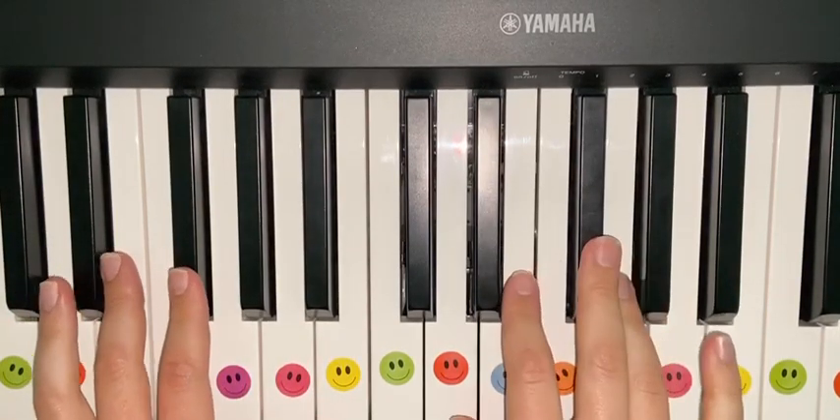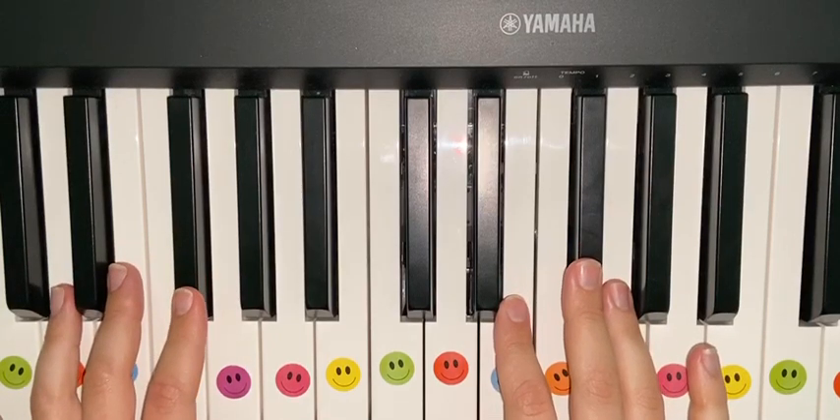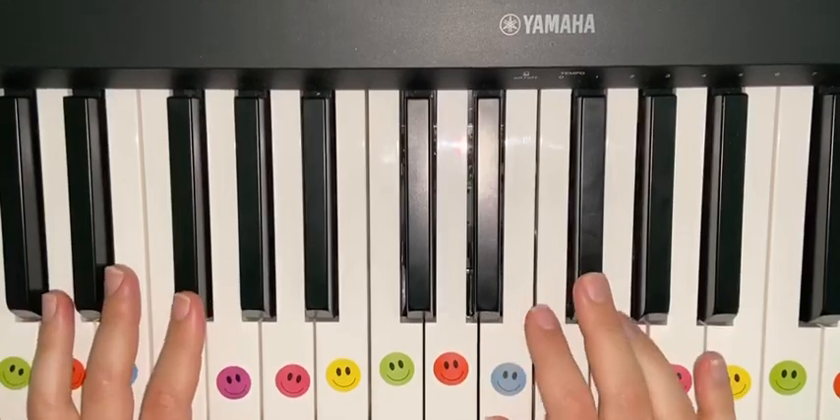So you play this at the same time as you start the right hand. This is a bit of how it sounds all the way through — I'm not going to play the whole thing, but this is just what they sound like together.